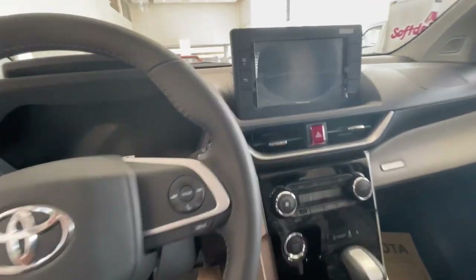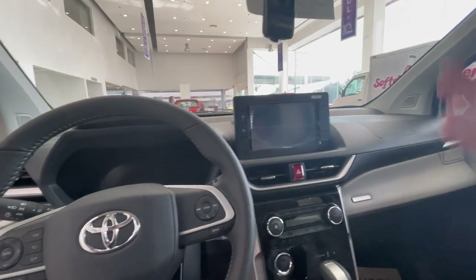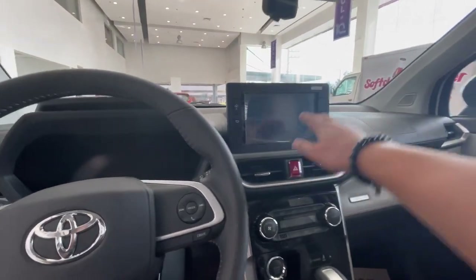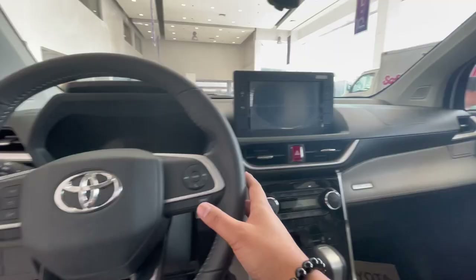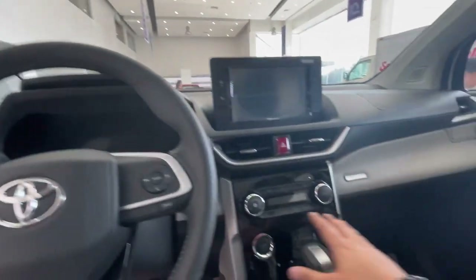Pero pasukan natin yung loob ng G variant. Hindi pa talaga ako nakapag-drive ng G variant. First time ko nakakita. Basically almost the same except yung head unit, tsaka wala nung panoramic. Pero almost the same lahat. Wala pa rin aircon sa paa.